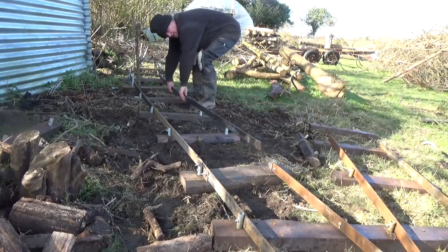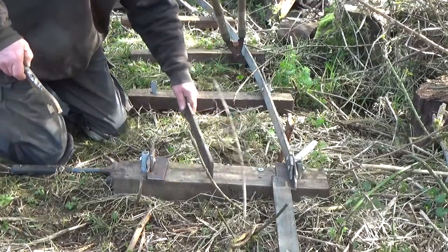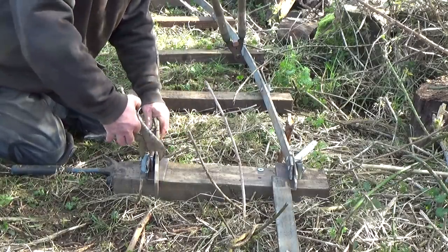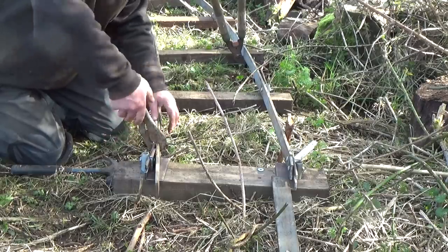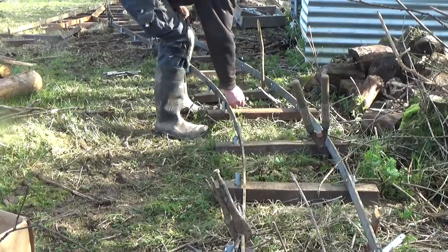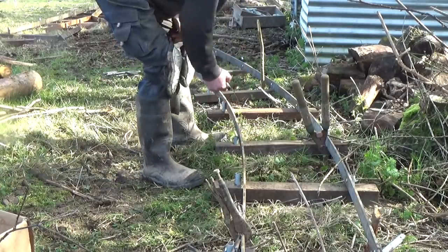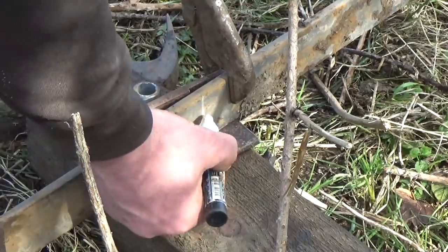Now the inside rail can sit against its line of pegs, but it needs some bolt holes too. Because these sleepers are a bit more bunched up on this side, the holes are closer together too. I'm marking them all before taking them to the drill press in the workshop. Also, because the radius of this rail is smaller than the other rail, it sticks out further so the end needs cutting off. Easily done with an angle grinder.